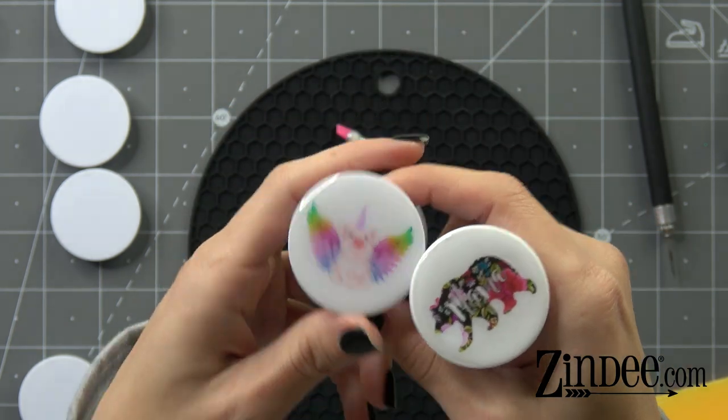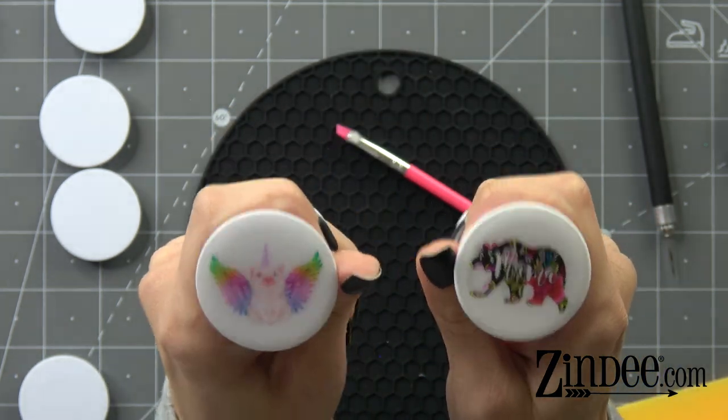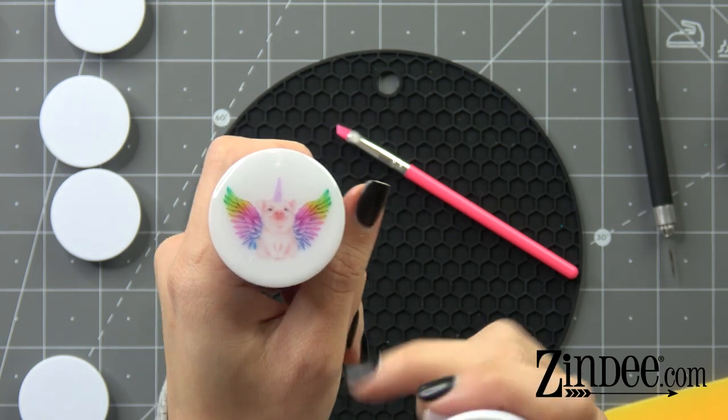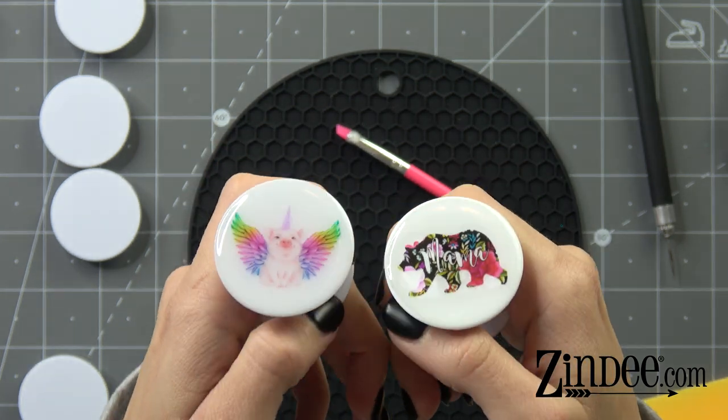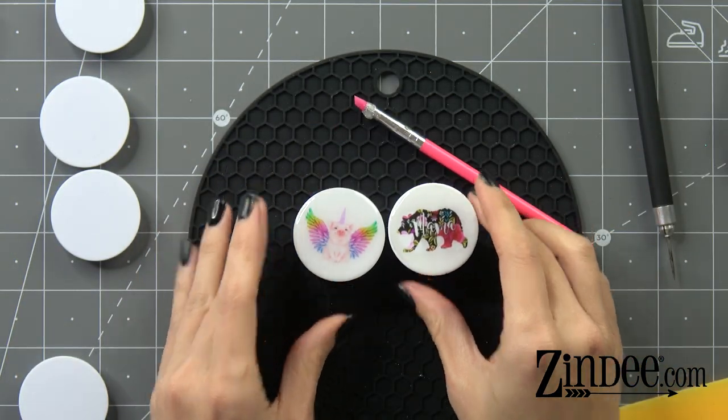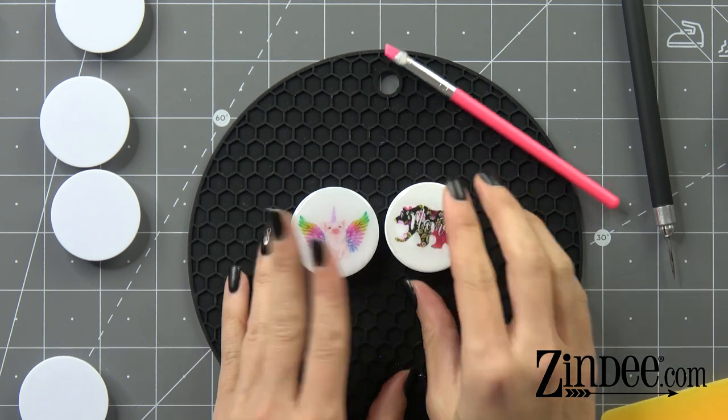Hopefully that was helpful, you guys! Enjoy. Again, you can do glitter first if you want, and then put your decal — totally up to you. Y'all have a great day. Don't forget to like and subscribe, and I will see y'all next time. Bye!